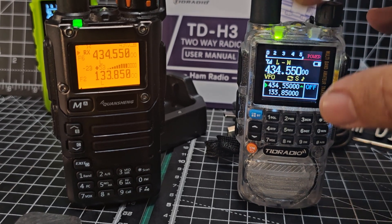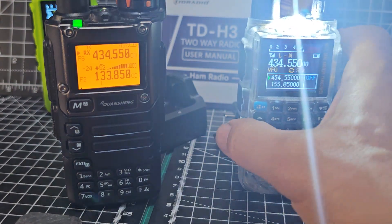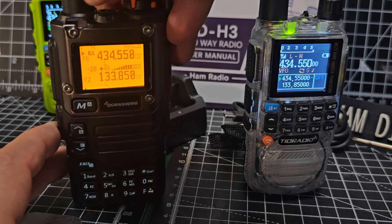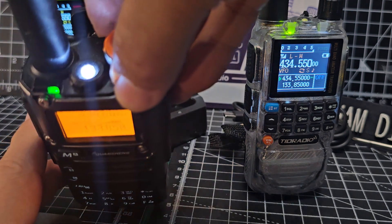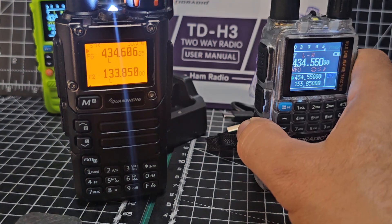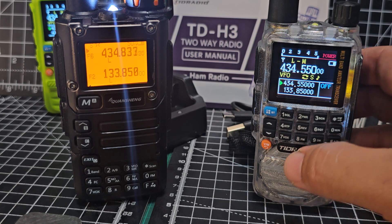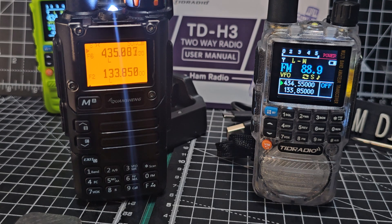The torch on the H3 is definitely brighter than the torch on the UVK5. Let me show you — wow, yeah, it's definitely a better torch. They both do broadcast FM radio.